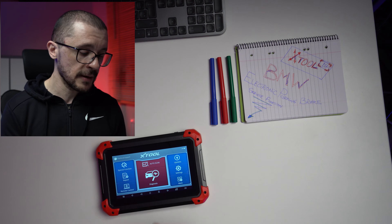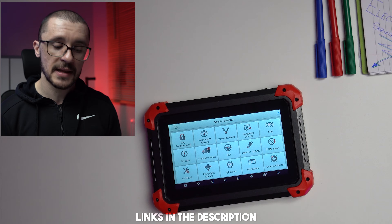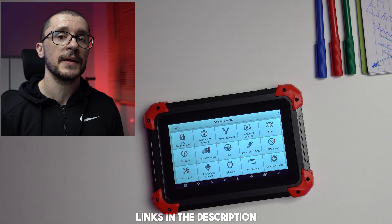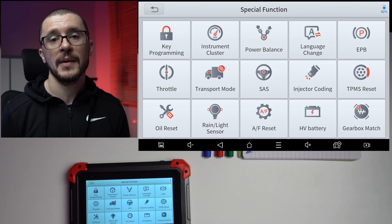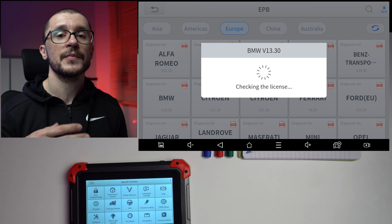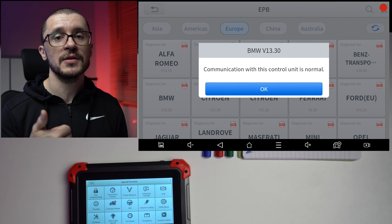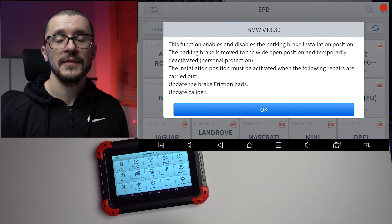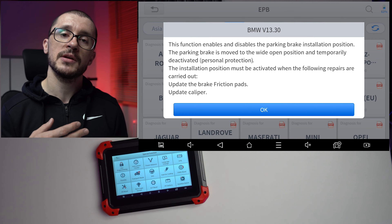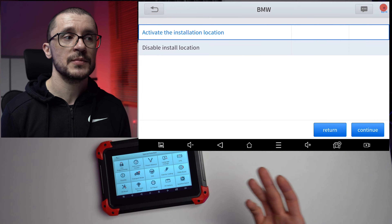On the XTool, under special functions, select electronic parking brake, then select the type of vehicle you are going to work on — in my case, BMW. The unit will continue to establish communication with the vehicle, so ensure that the ignition is on. Once that has happened, we get a short description of what the process will look like, and we get the two main options.